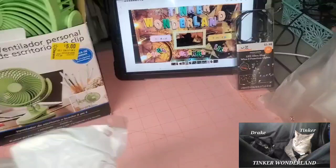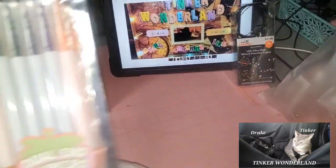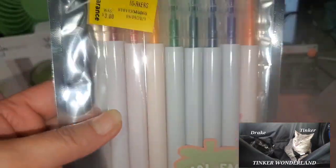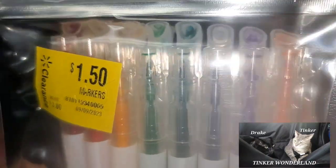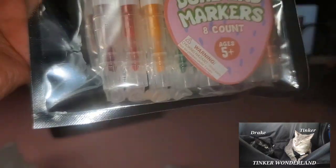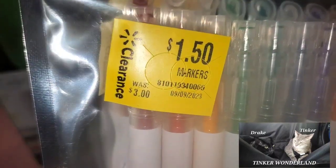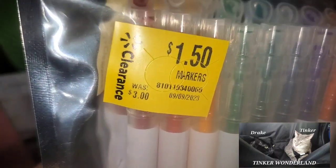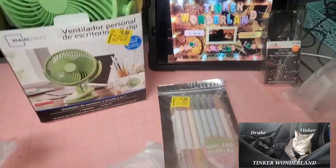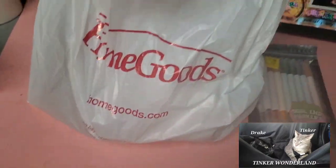Next, I also got from the clearance at Walmart — dual-end markers. It comes in eight counts, with a narrow tip on one end and a wide tip on the other side. The retail price is three dollars but hubby just paid a dollar fifty for this one.